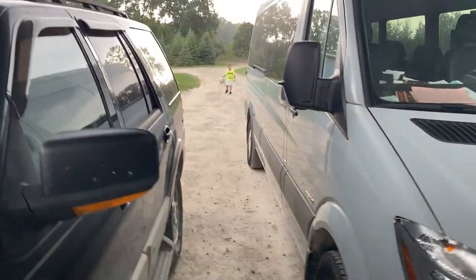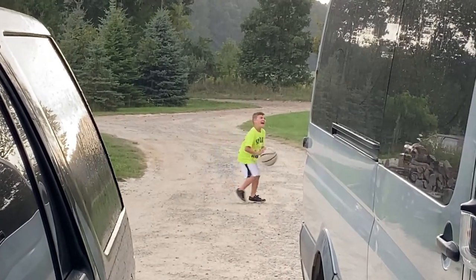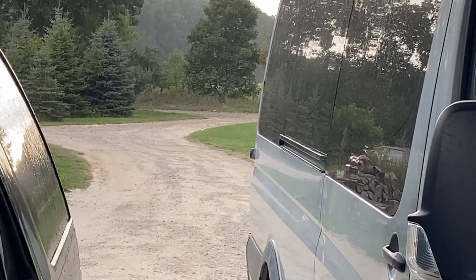Jonas is still out shooting hoops. Aren't you getting wet? Crazy — good.